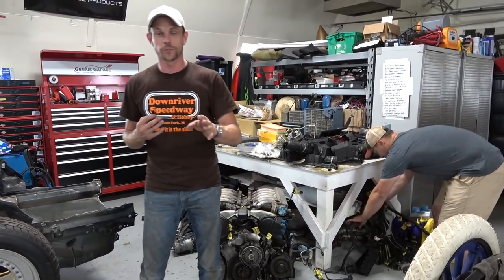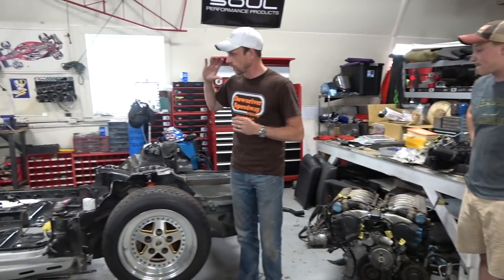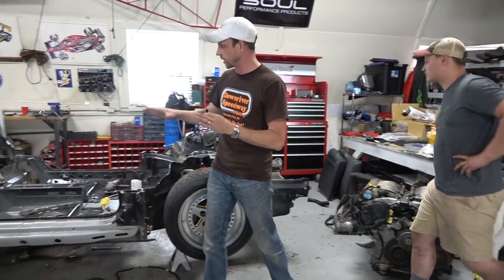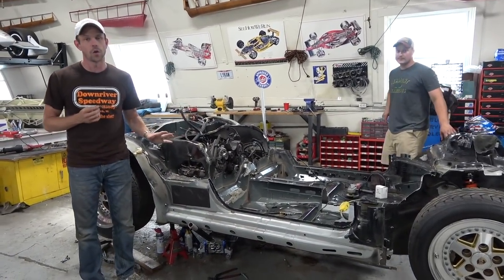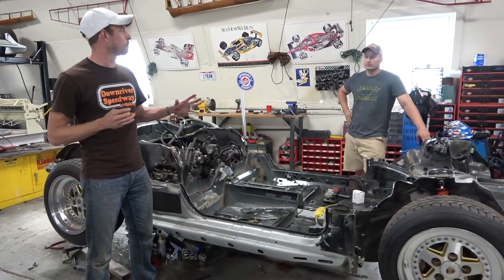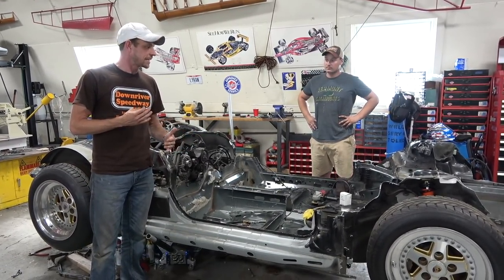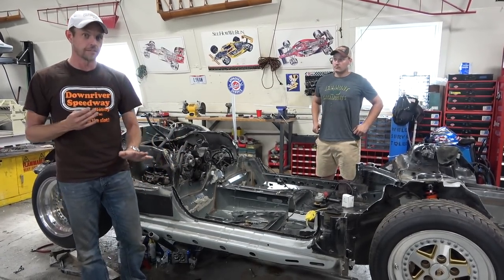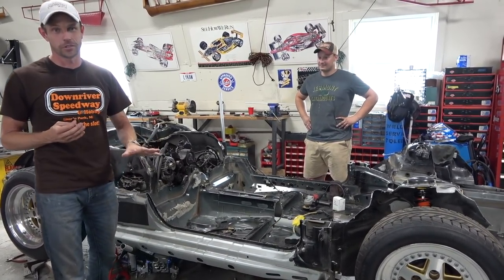Thank you to everybody who's reached out from around the world with good information on that. The car we're building, the King Zero, is going to be insanely low. Even with it being a scaled-up, more muscly version of what the original inspiration was, it's still a few inches lower than an original GT40. So we're talking a car that's going to be about 37 to 38 inches tall at the most.